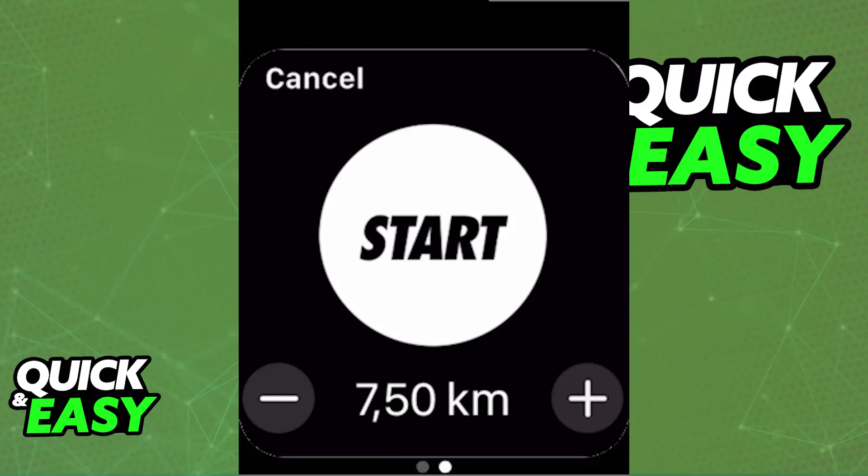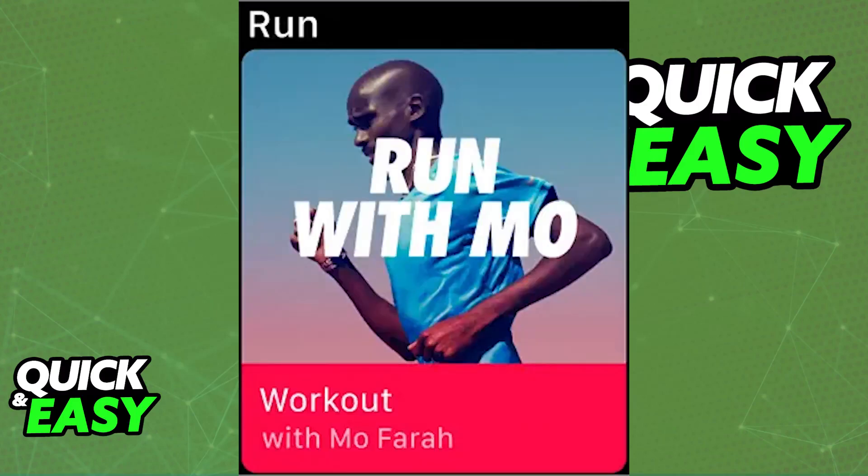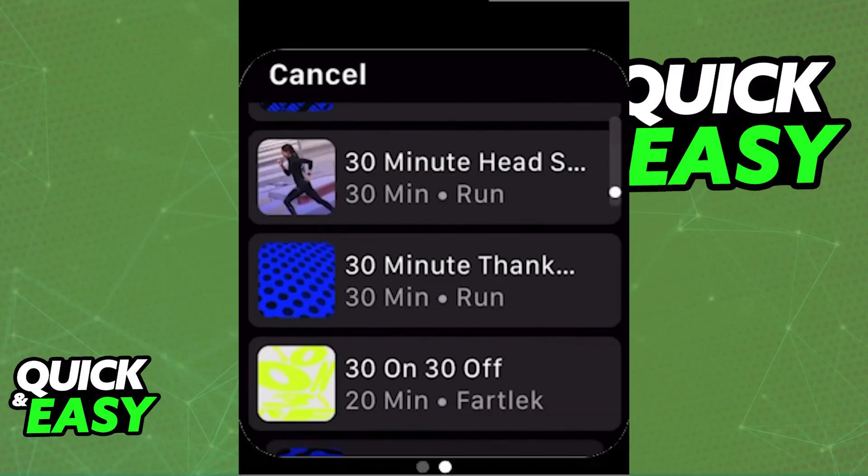All that you have to do to use the app is press the Start button, but if you go over to the guided runs, you will find audio guided coaching runs and motivational quotes and instructions during your run. Just find one of those and you can explore them. They will be created with different achievements in mind, and they cater to beginners and advanced people.